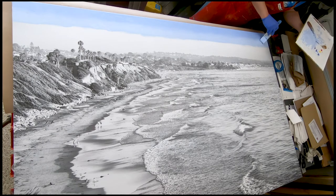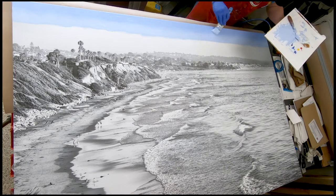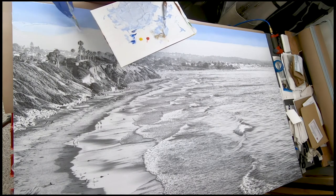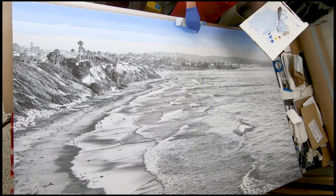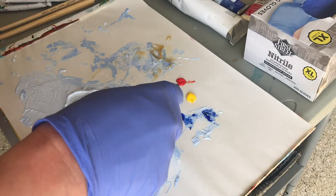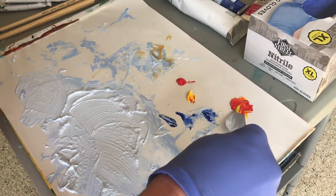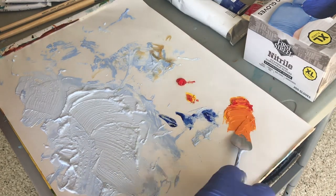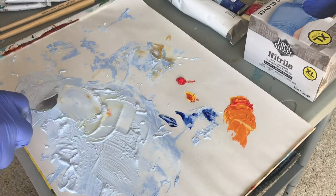I'm blending in that second layer of blue with the previous layer to get a nice gradient. There were about three layers of light blue. Now it's time to start adding more of a sunset color — I'm mixing a little bit of orange here with cadmium red and lemon yellow. I'll pick up a little of that and mix it into the earlier blue mix, which will make it a light aquamarine-ish color.